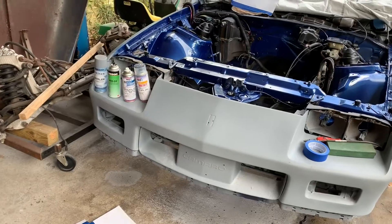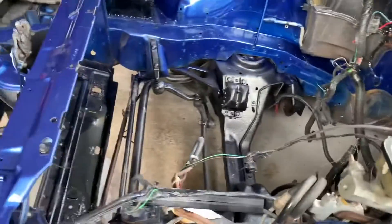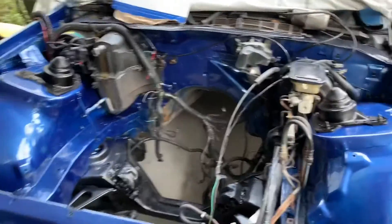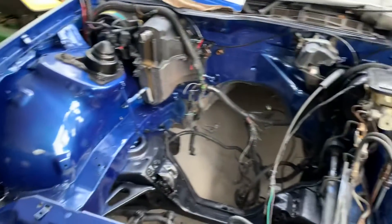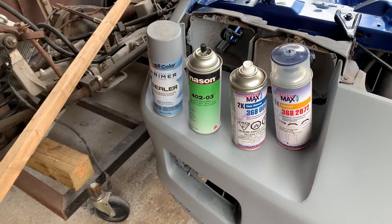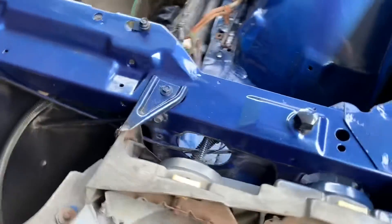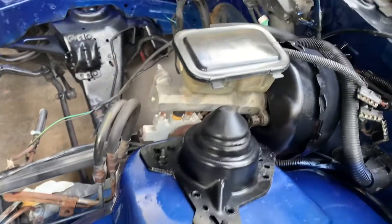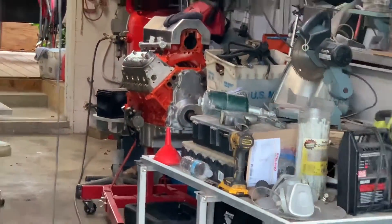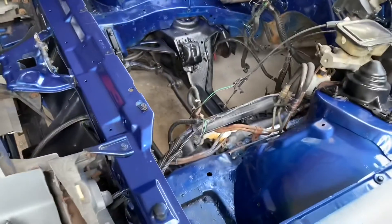This morning we just finished sandblasting, sanding, and painting the engine bay of the 87 Camaro. I think it looks pretty good — we used a base coat clear coat spray can mix with black paint and primer. That bright orange engine is going to look really good sitting in this bright blue and black bay.